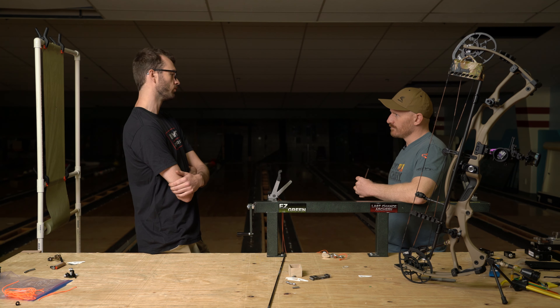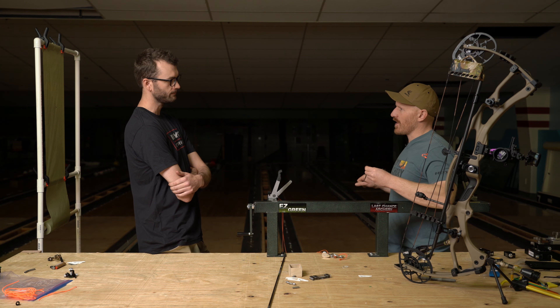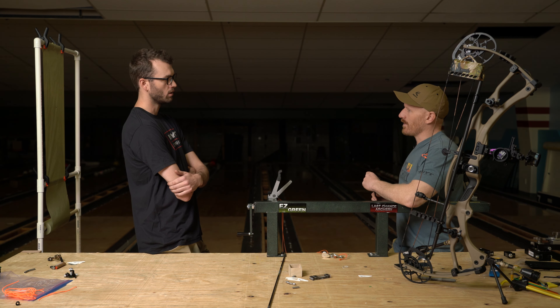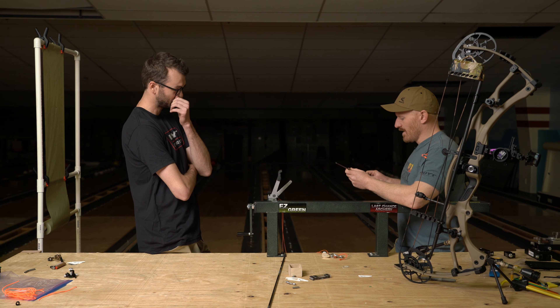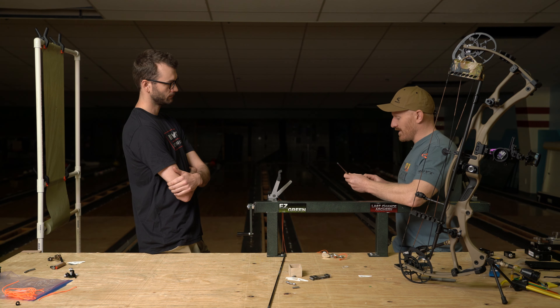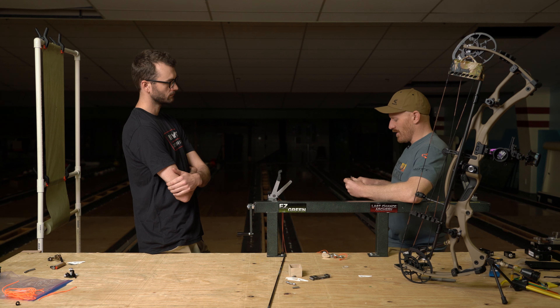I shot a lower poundage bow before, so I was shooting a 300 spine. Do you have an idea of how long the carbon to carbon was on that arrow? I could get it to about 29 and a quarter. So we're going to be in that 29 to 30 range — your draw length is 31. I think we'll see how it plays out in Archer's Advantage, but I'd like to see if we can get you close to 450 grains with your draw length and a little longer shaft.